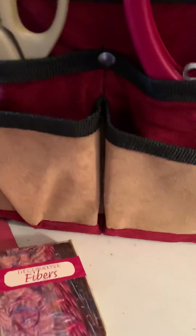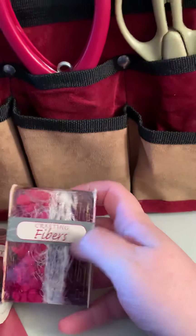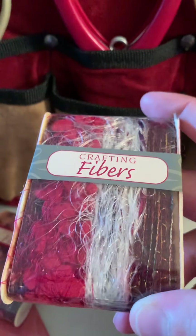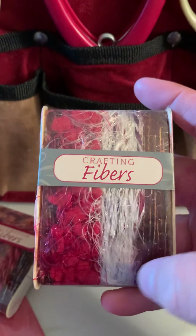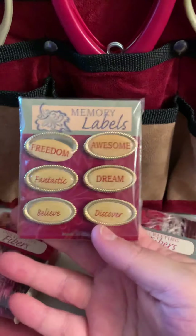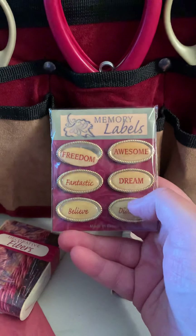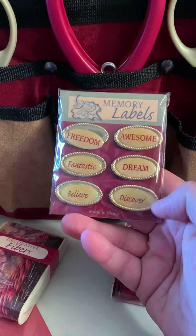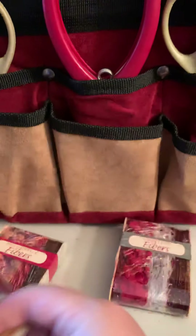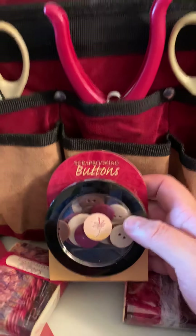Next we got some more decorative fibers. I like the one on the end — that's pretty. I love the colors, like a maroon. Some more crafting fibers too. I wonder what the difference is between crafting and decorative — they're so pretty though! The colors are so pretty. Next we have some memory labels. It says freedom, awesome, fantastic, dream, believe, and discover.